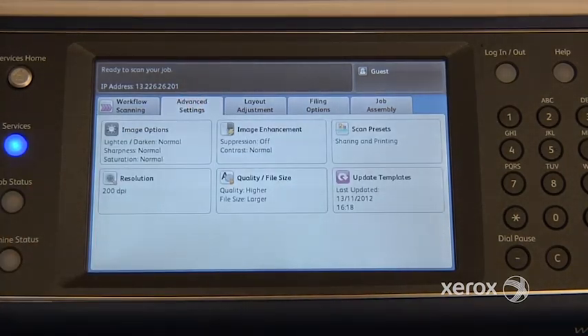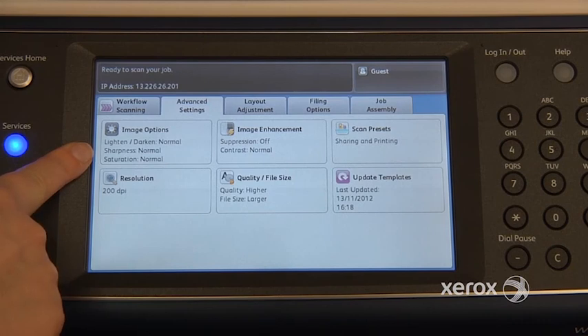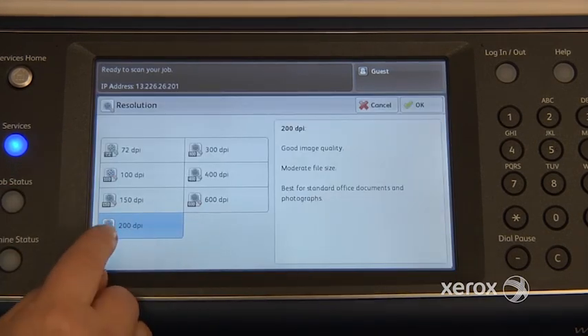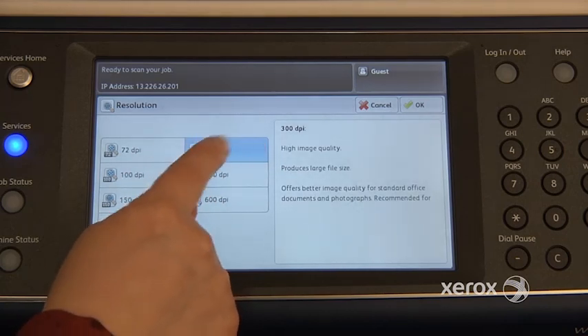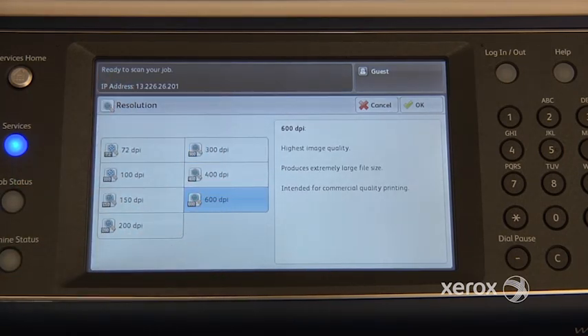In the second tab, the Advanced Settings tab, you'll find the resolution. You'll also find options to lighten or darken your image. We have it set at 200 normally; most of the time it's set at 300. You can actually bring it all the way up to 600, but you have to be careful — it's also going to increase the size of your file, so you want to keep that in mind.